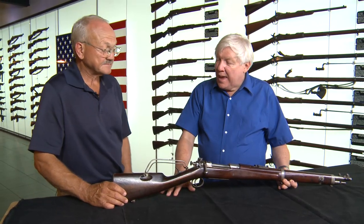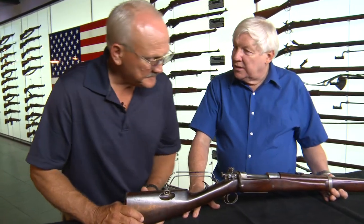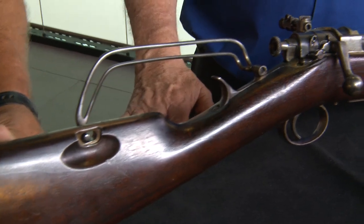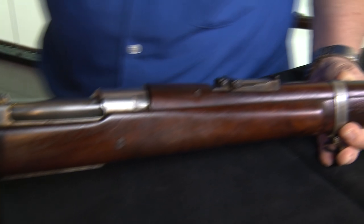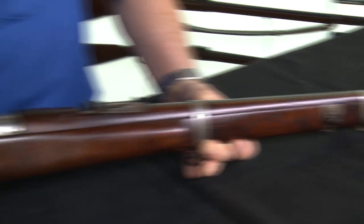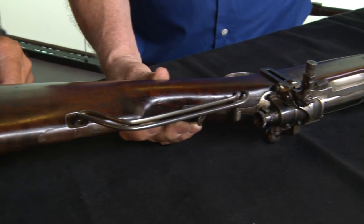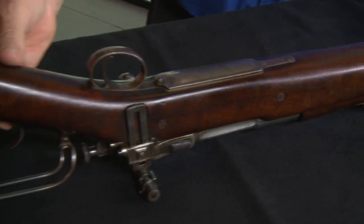We've traced this back to work done at Springfield Armory, where they had a lot of research and development capability. You can see what they've done here and it's quite exciting. Extremely beautiful workmanship for a prototype. If you look at the metal, the way they inlet it into the stock, all the welds, the modifications — all first class. It's not somebody in their garage with a bastard file and a hammer.